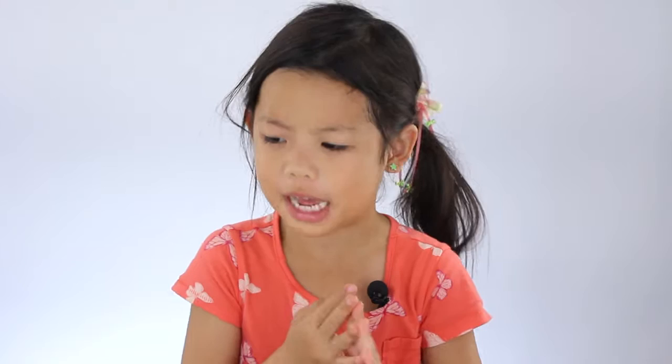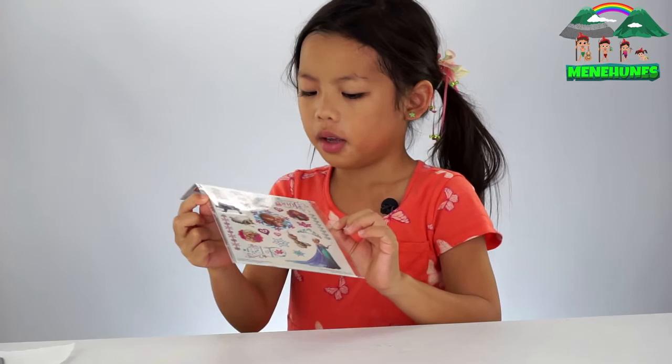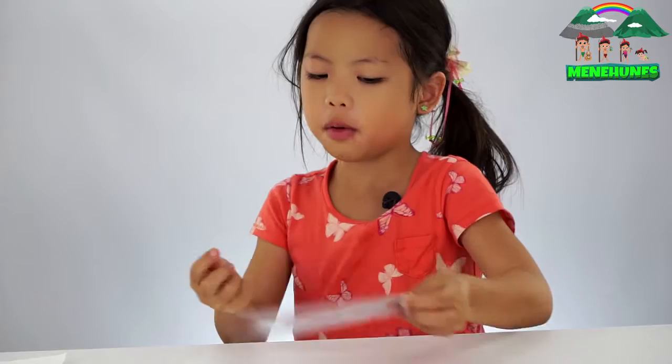Hello everybody, it's Kendra and today we are going to do tattoos. Here are the tattoos that we're going to make. It is 24 tattoos and it's from Frozen.